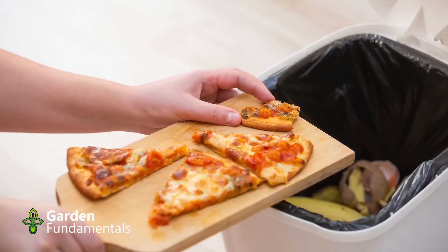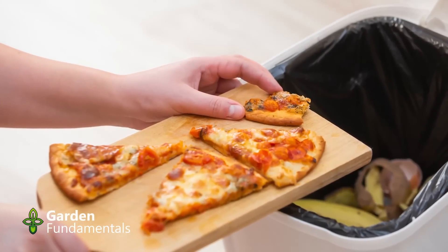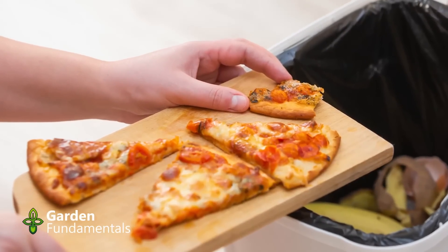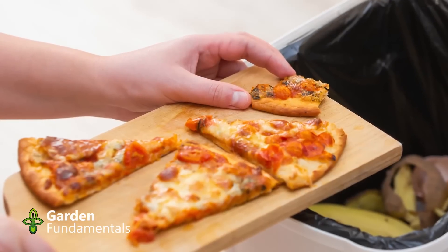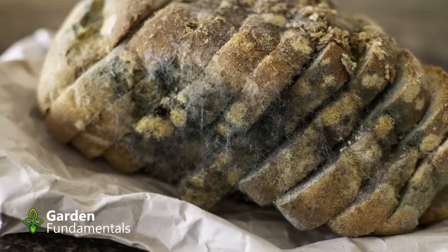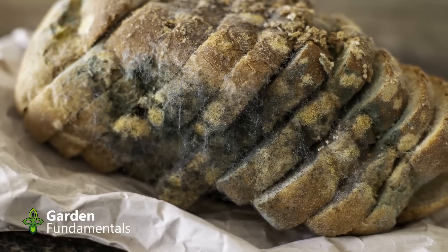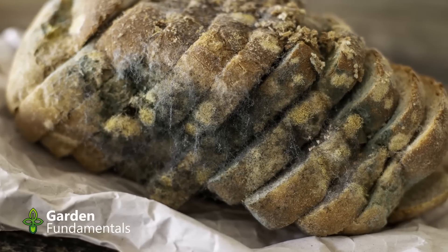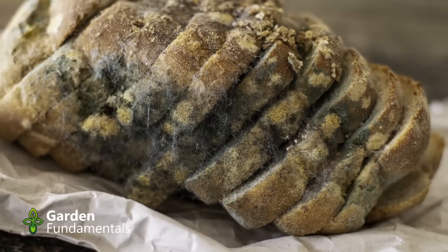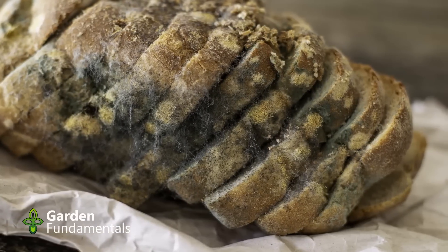The myth: don't compost starchy food. Starchy food like bread and noodles contain a lot of carbohydrates, which are long chains of sugars. Sugars are the favorite food of microbes, so there is absolutely no reason not to add them to the compost pile. Some people are concerned that rodents like bread — so what? They might come and find it in the compost pile, eat it, digest it, and deposit their poop in the garden. The bread is just composted faster that way. Moldy bread or other food stuff can be harmful to dogs, so keep pets out of the pile.